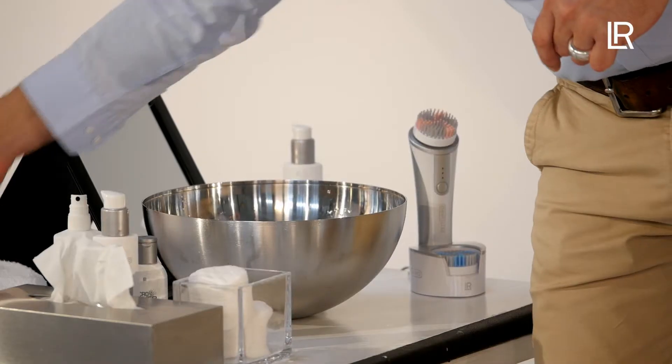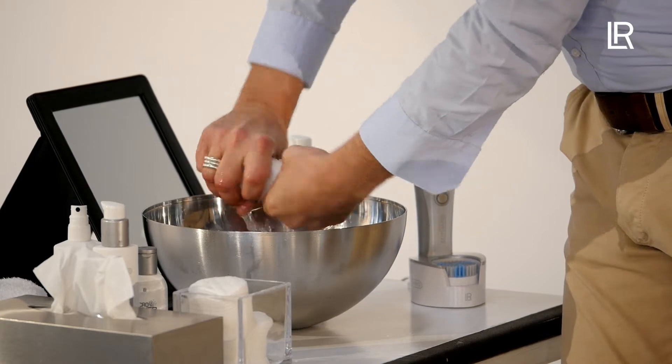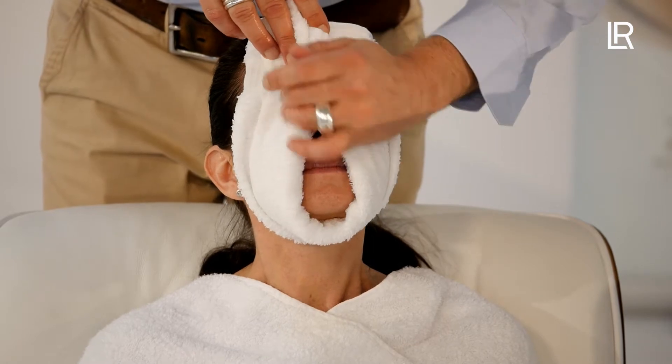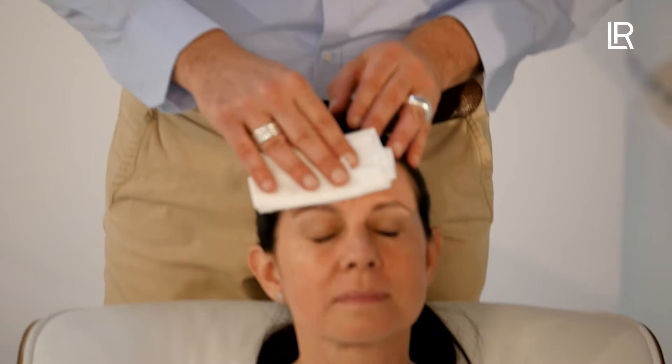This way, you can continue washing the neck and décolletage by briefly pressing on the device. At home, Sandra would simply use clear water to wash her face, thereby removing any cleaning residues. Here in the studio or during a client presentation, Karsten uses a warm moist compress. Then he dabs the face with another towel or a cosmetic tissue until it is dry.